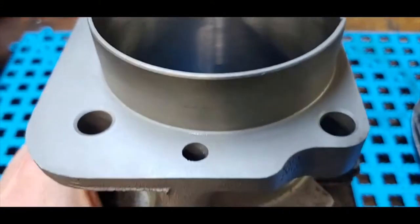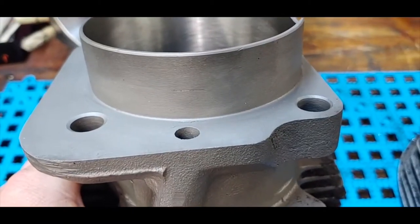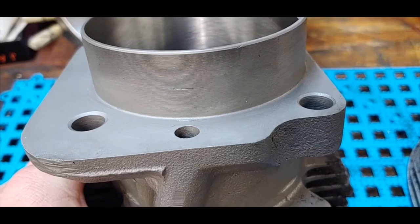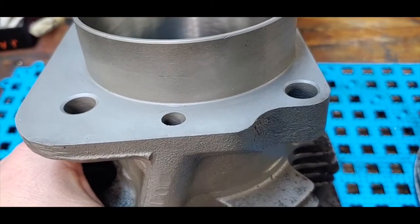What we're doing here is building a shovel head stroker engine — it's a four and three-quarter inch stroke. Stock shovel is 80 inches with a four and a quarter inch stroke.